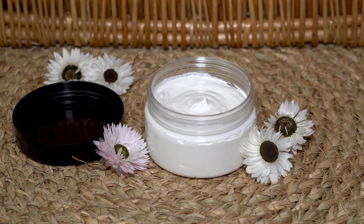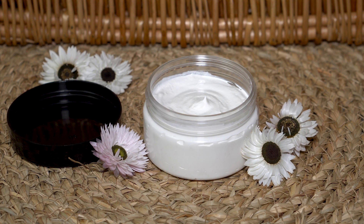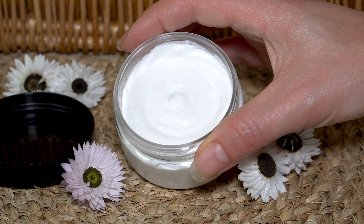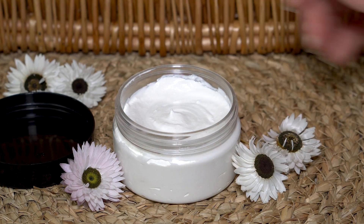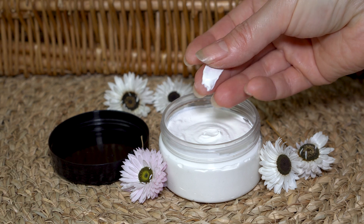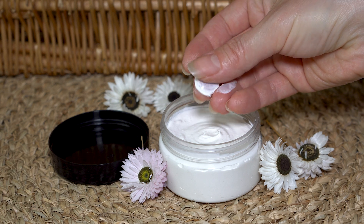Hello and welcome to my channel. Today I have for you a recipe for a natural lightweight cream with SPF 20. This cream is perfect for everyday use and with the ingredients I choose, it can be used by people with sensitive and delicate skin.